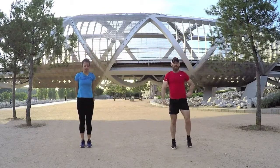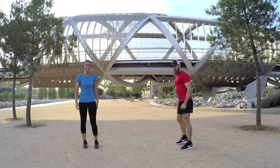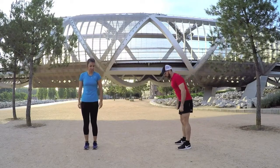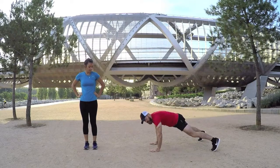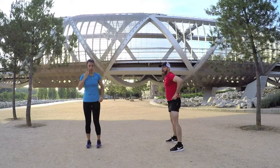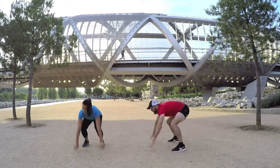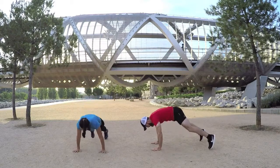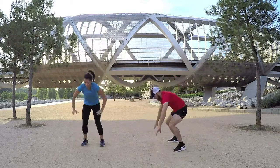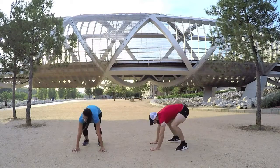Very fast rest, so exercise number three is burpees. We're going to go down, flick our feet back, up, hands on your hips. Ready to go — down, up, hands on your waist, good and up. Keep your own pace.